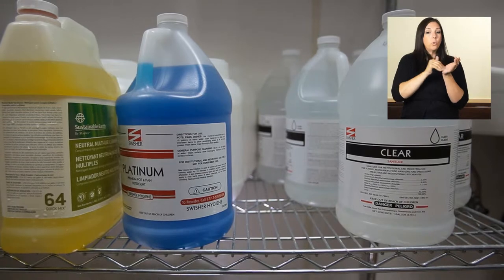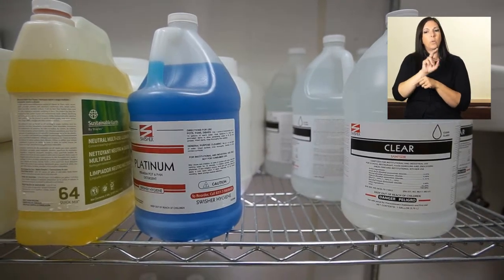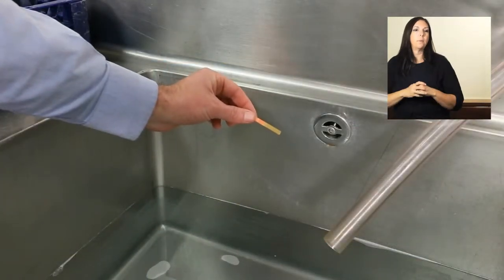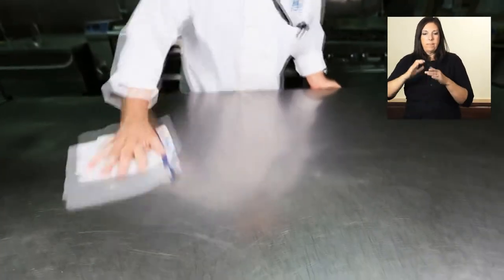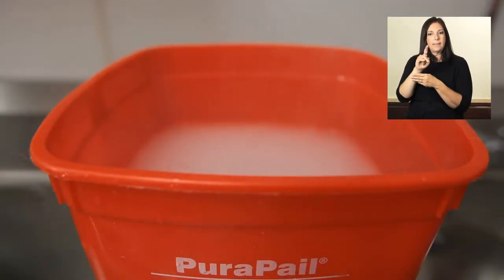Chemical sanitizers must be mixed following the label's directions, and soap should never be added to sanitizers. Use test strips to make sure the sanitizer is not too strong or too weak. Change the sanitizing solution often, because grease, dirt, and food particles make the sanitizer less effective. Store wiping cloths in clean sanitizer.